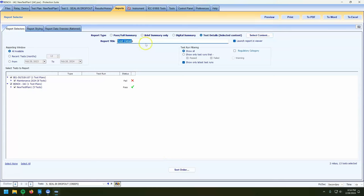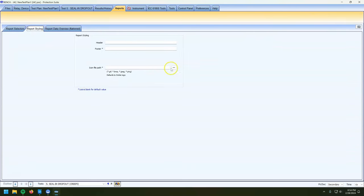The report title is the top line of the report that shows up on the PDF. We'll call this 'bench tested relays.' One more thing before we hit print: we're going to go to Report Styling. If you work for a third-party testing agency, you probably have a logo.